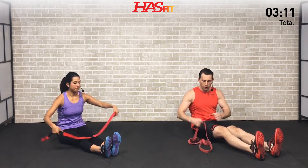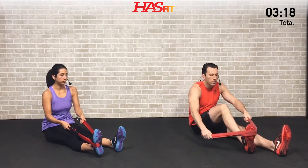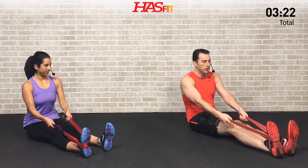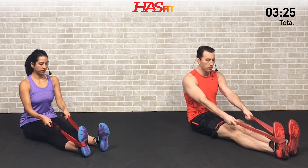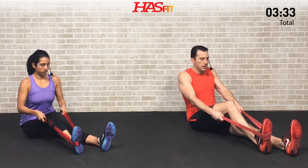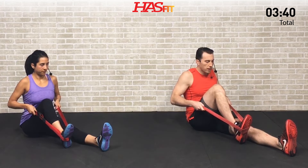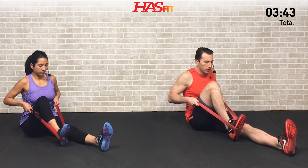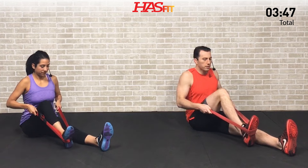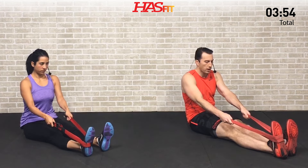Now grab your band, strap, or towel. Put your legs out straight in front of you, bend one knee, and loop the strap around the center of your foot, then kick your leg out straight. Now pull back on that leg and foot as you bend at the knee, keeping your foot and heel in contact with the ground. It's very similar to the last exercise but hits it at a slightly different angle. We're pulling back as far as we can, then slowly extending — giving some resistance, not just letting it go back easy.